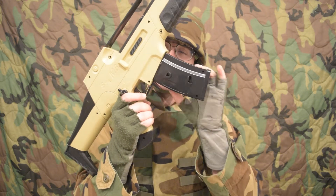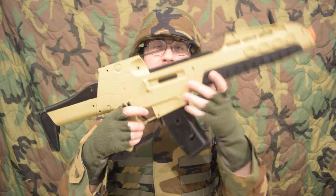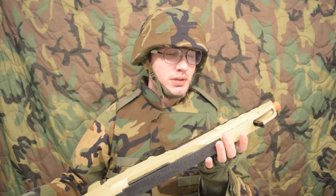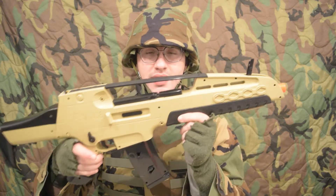Additionally, there is the traditional magazine release here as well. I have no idea what the range on the SKY would have been. This is actually kind of like a soft rubber grip — it's not terribly hard ABS plastic. Nice touch.